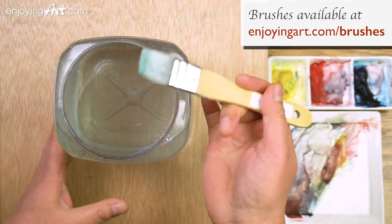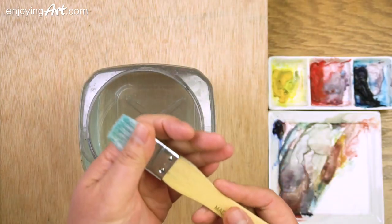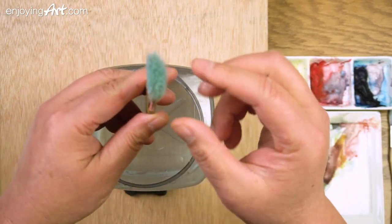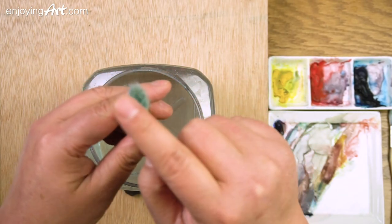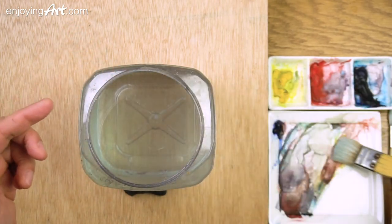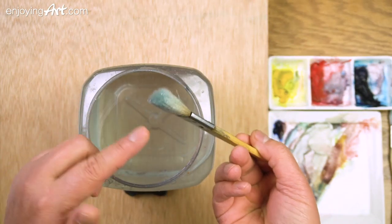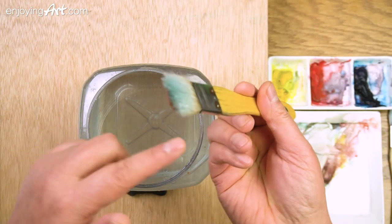Let's talk about how to use this brush and how to prepare it. When you get a new brush, or one that's already dry and open like this, you see the hair is all open — there's a lot of air in there. If you just put a little color on it and expect to paint, you cannot, because only a few hairs on the side get wet.